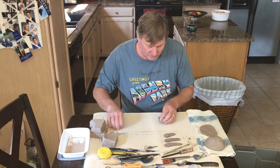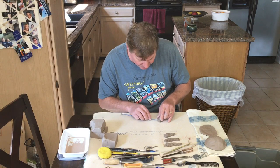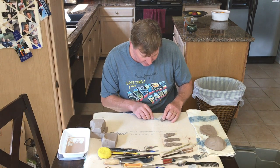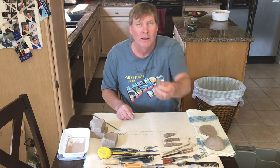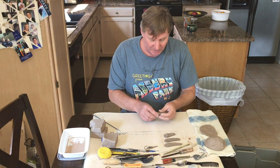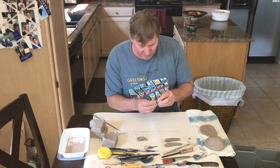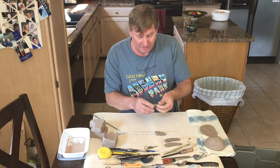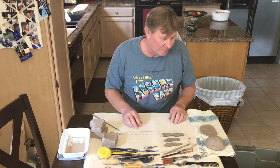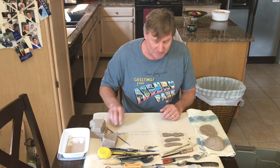Any of the students in my classes can do this — there's no reason my beginning ceramics students wouldn't enjoy making a little clay animal sculpture. One student mentioned she has a red-footed tortoise, which are apparently like the dogs of the tortoise world — they really respond to you and have little personalities. Tortoises are very easy to keep.